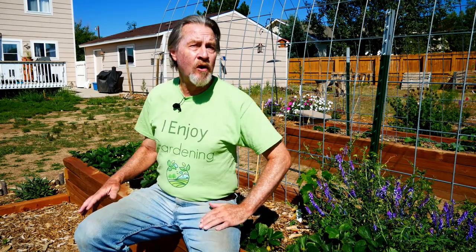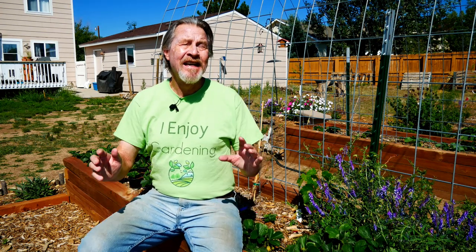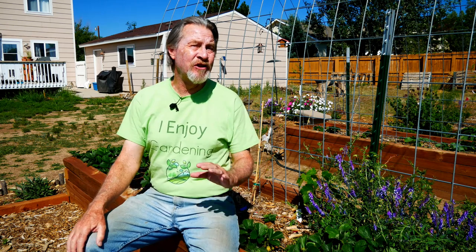This is one of the beds where I'm growing strawberries and I'm right now in the process of greatly expanding the number of strawberry plants that I have because it's so easy. It's so easy that you'll be able to have success with it your very first time you try it.